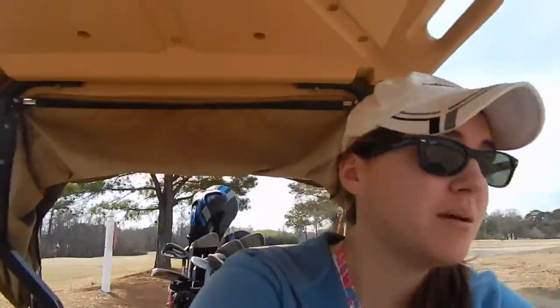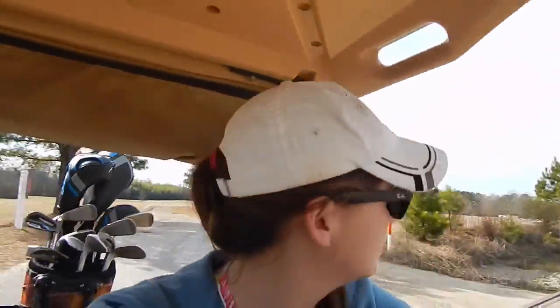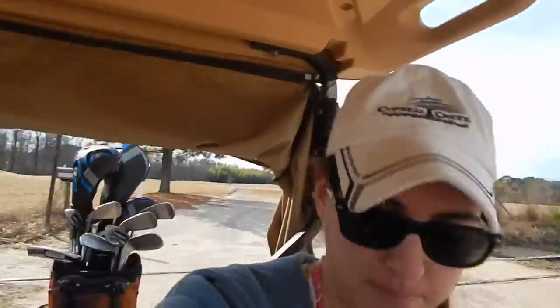One thing I have noticed with that GoPro is I only started filming for like five minutes straight and it started to heat up — either it's from the sun hitting it or something else. Maybe it's just the device that gets warm. I'm not sure.